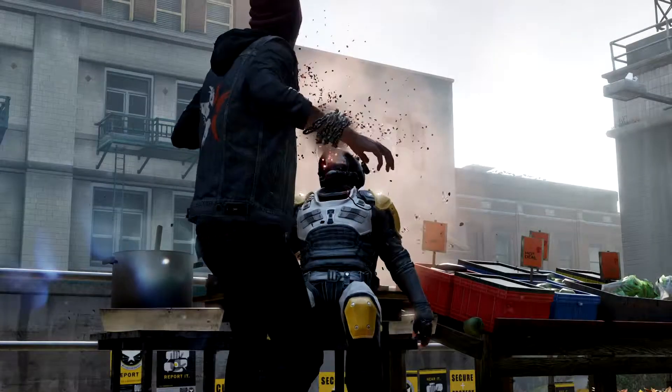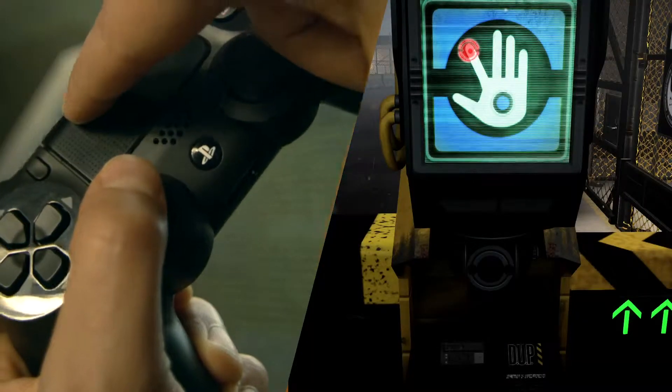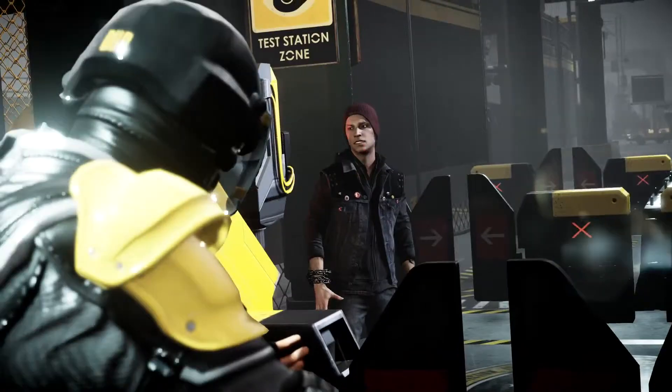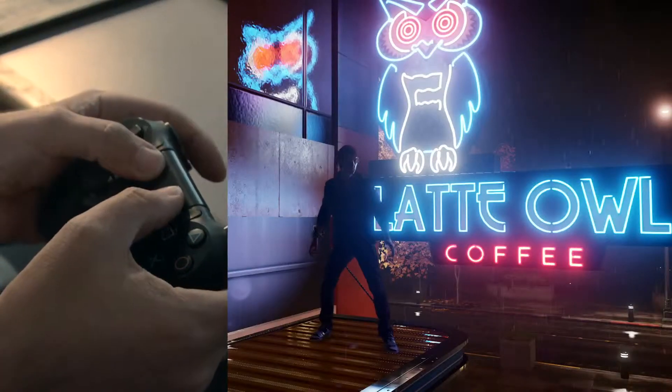Something we're really excited about on the sound side with the new controller is the built-in speaker. It opens up a whole new range of sounds that we can communicate to the player. It's been fun to explore the vocabulary of interaction between the player and the game.